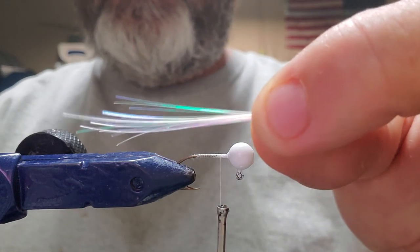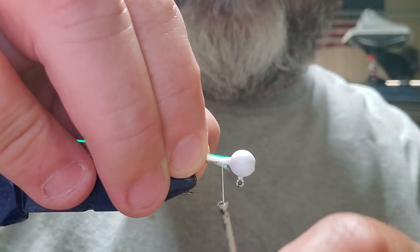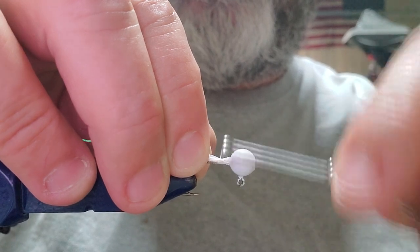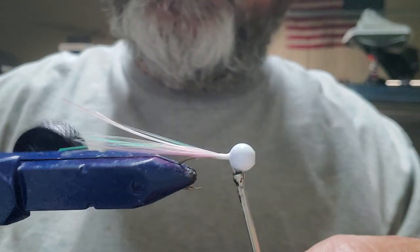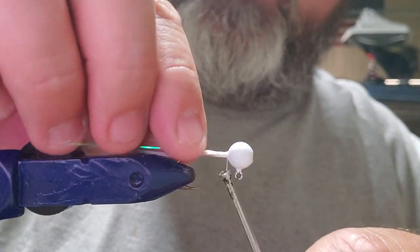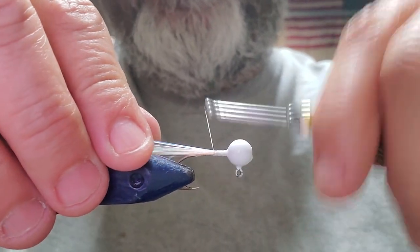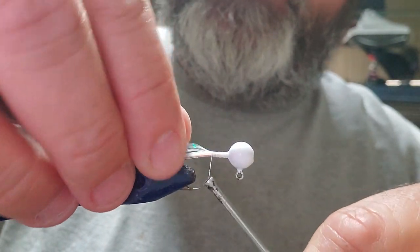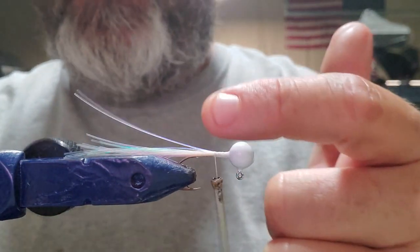We're going to do a white head, this is the tail, and then we're going to use a white body on it. So we're going to start by wrapping that in just like we would if we were using rubber tail, rubber skirts, or bucktail. We're going to kind of spread it around a little bit and see if the thread will push it. It doesn't really look like it wants to — it looks like it's going to hold it all right there pretty tight in one spot.